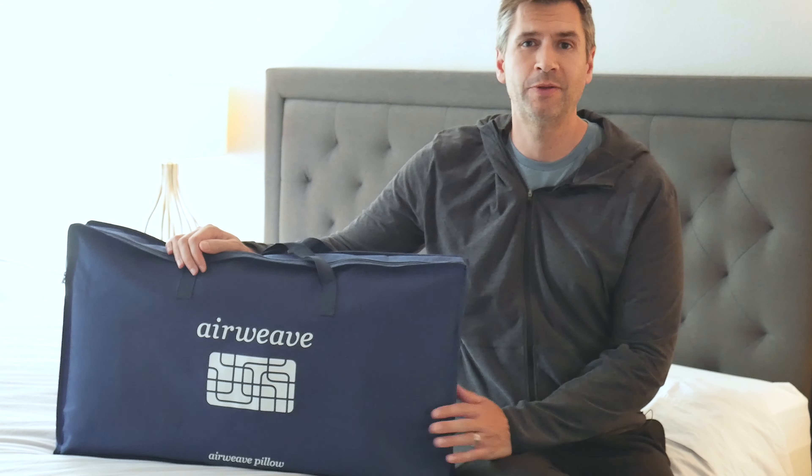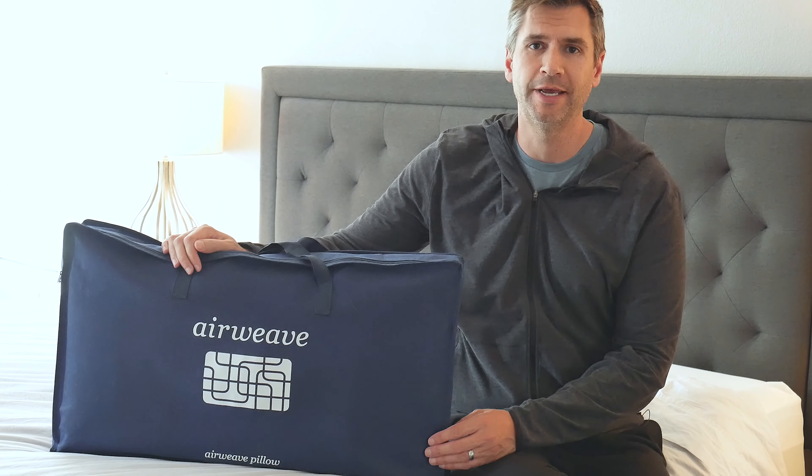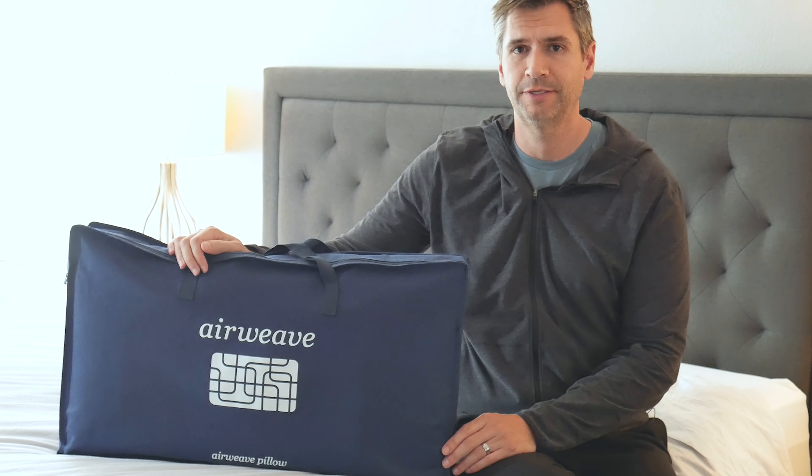Hey everyone. Today we're going to be taking a look at the Airweave pillow. Now if you've been following our site, you know that I've reviewed the Airweave mattress in the past, and the pillow has the same construction.